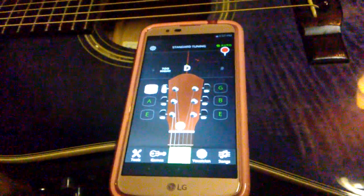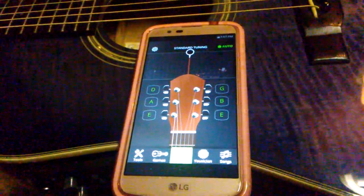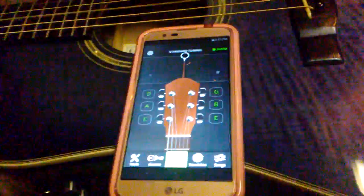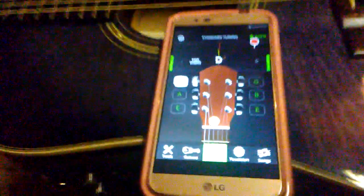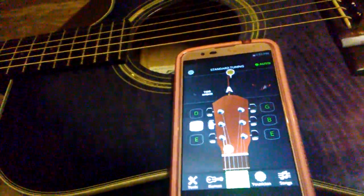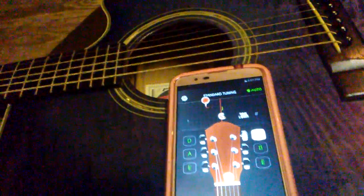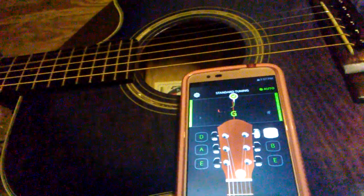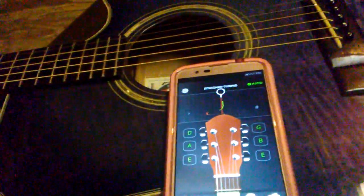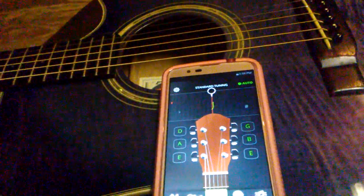Pick that D string again and check that tuning. The D string is in tune. Now we're gonna move down to the G string. After that, we're gonna move down to the B string.